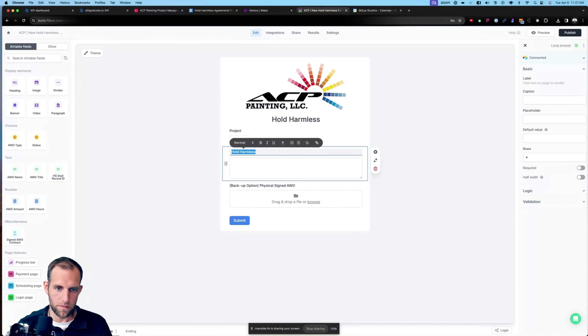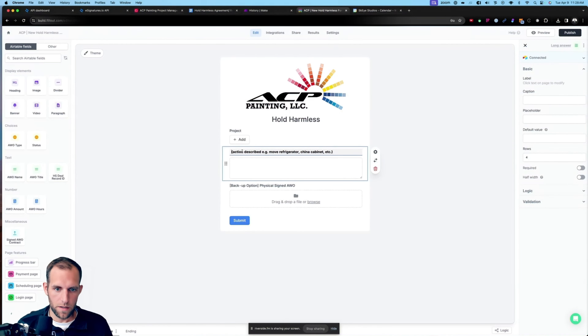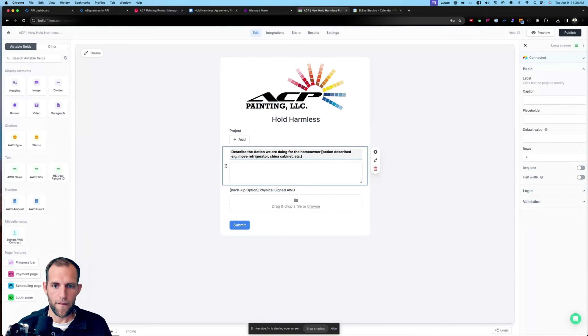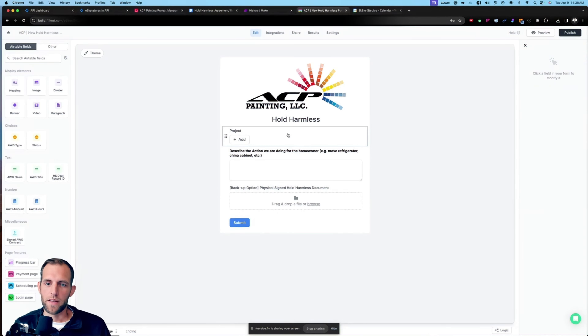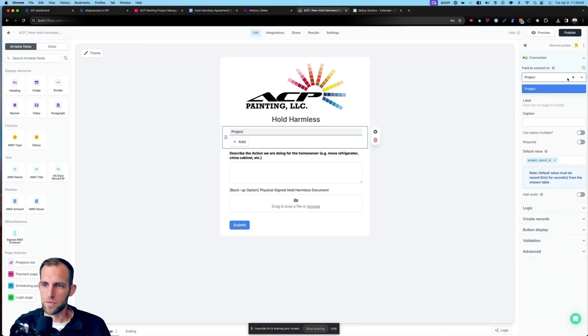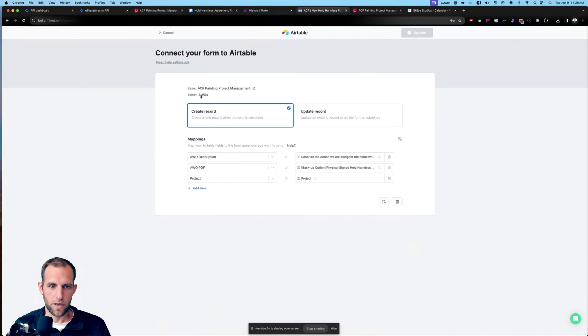Inside this hold harmless agreement, I'm going to use double bracket notation — calling this 'project contact first name' with a space, then copy and do the same for last name. For the job number, I use double brackets: 'job number.' For the address, this is going to be the combined job address using the same bracket format. 'I hereby agree to release liability and hold harmless for this action.'